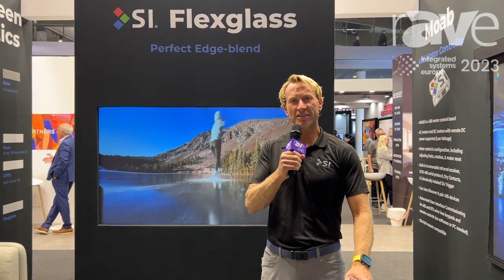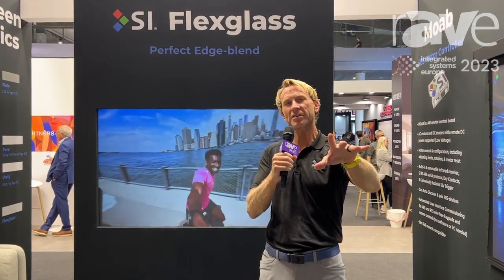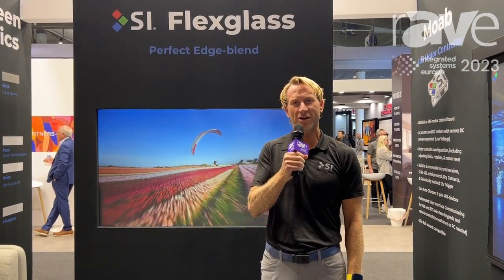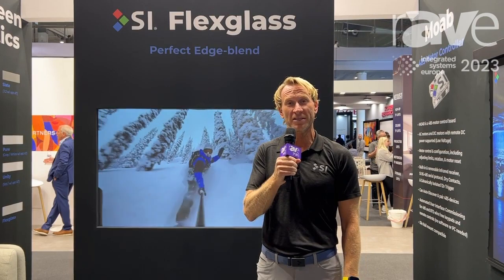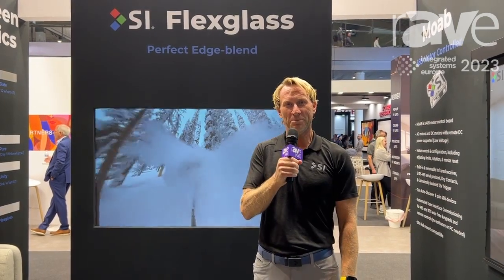Hey, Ryan Gustafson here at ISE 2023, and we are so excited to see our partners. It's been three years since the COVID era, and we are out of that. In our business, it's all about relationships and people.